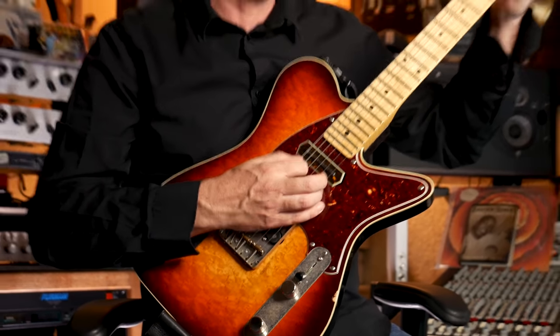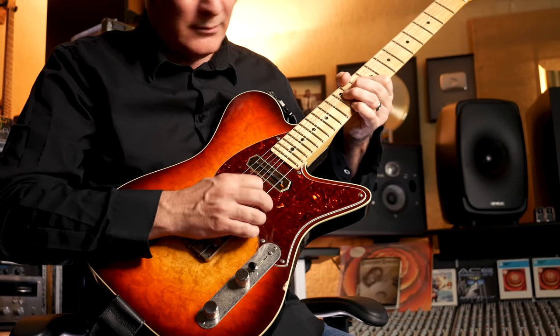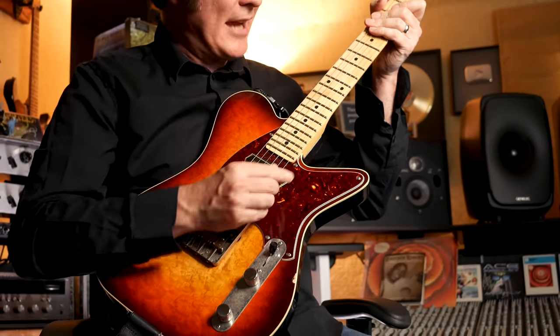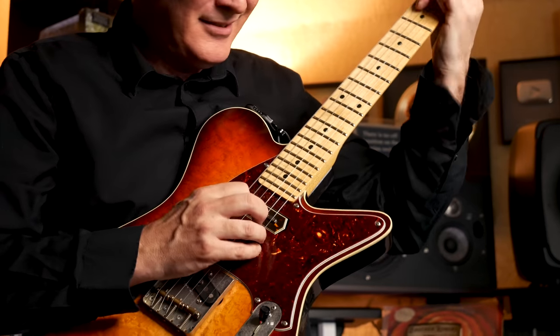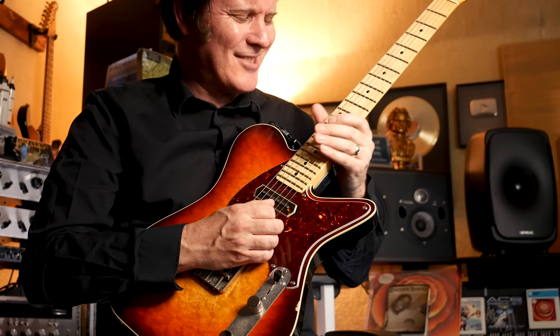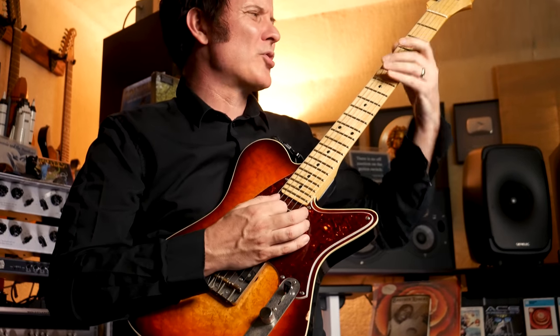Here is the bridge pickup. Twangy, fantastic. Let's go to the neck — the Charlie Christian. Smooth and creamy. Almost jazz. It's so smooth. Gorgeous sound.